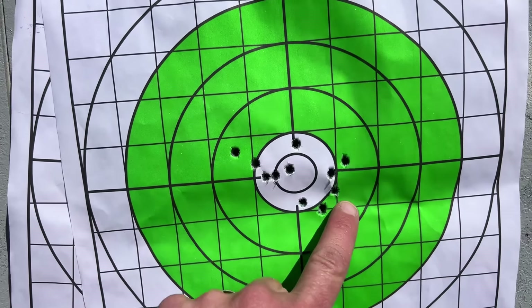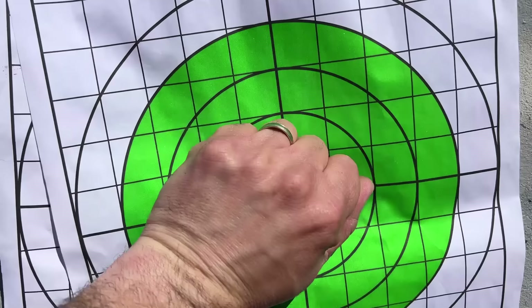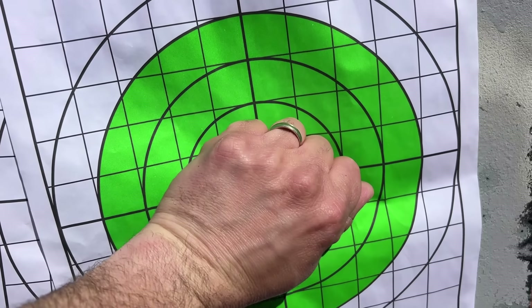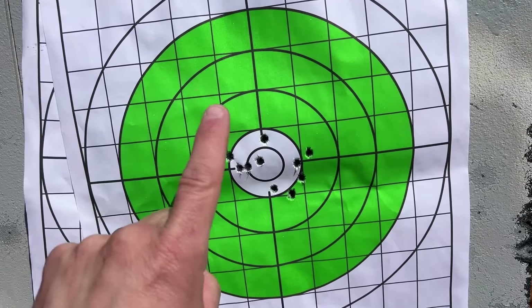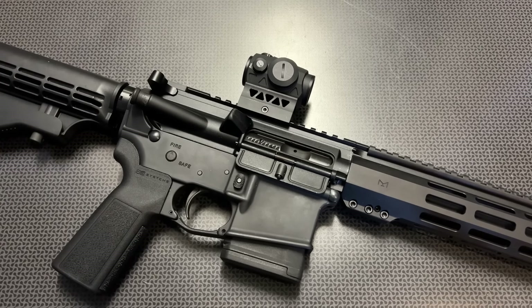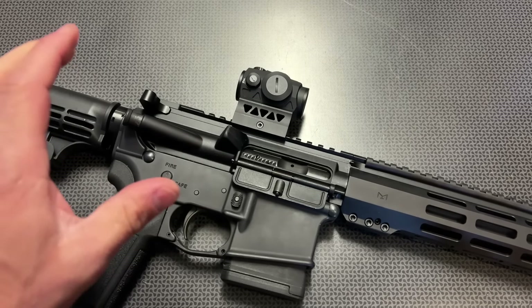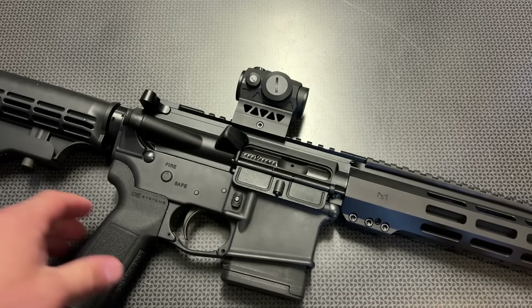An absolute pass again — way, way smaller than the size of my hand, and even way smaller than the size of my fist. This thing did absolutely amazing. I am back from the range and this thing held up absolutely perfect with no shifts in zero with the water bottle test.